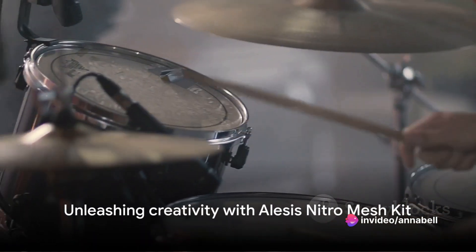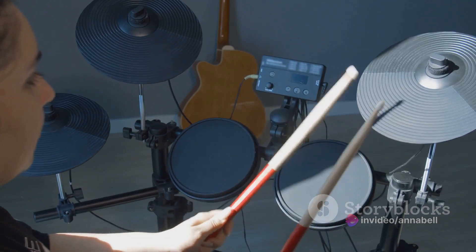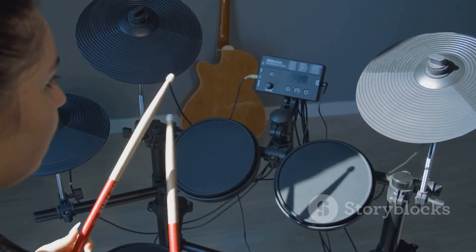Today, we delve into the ways the Alesis Nitro Mesh Kit is revolutionizing the music production landscape and empowering musicians to unleash their creativity.